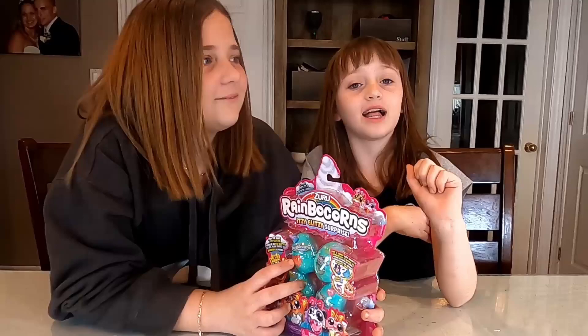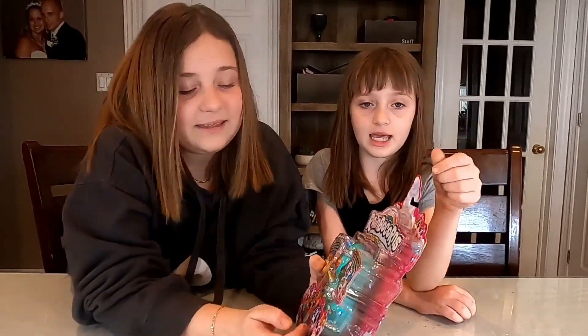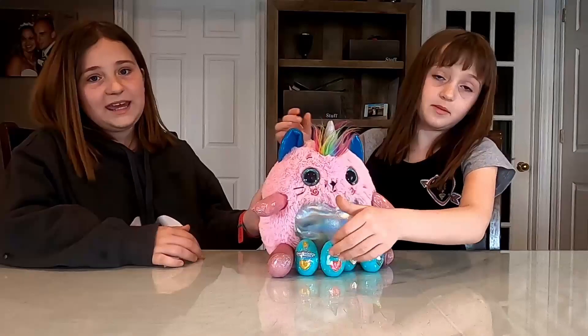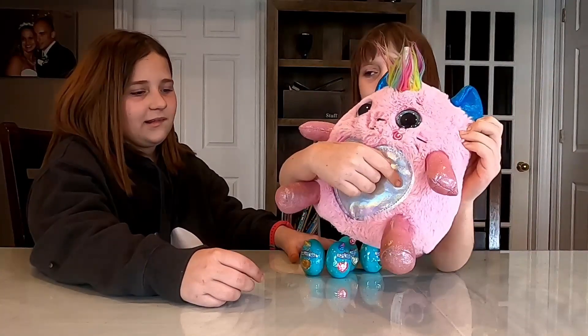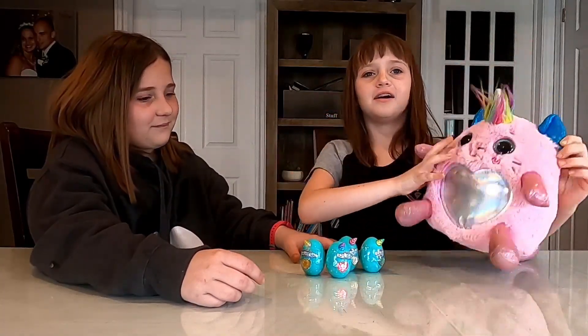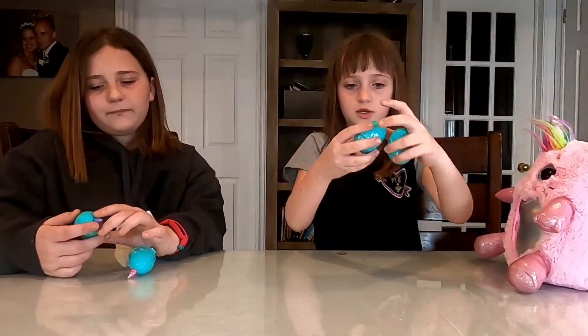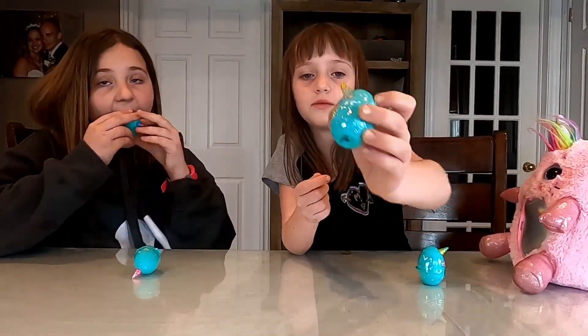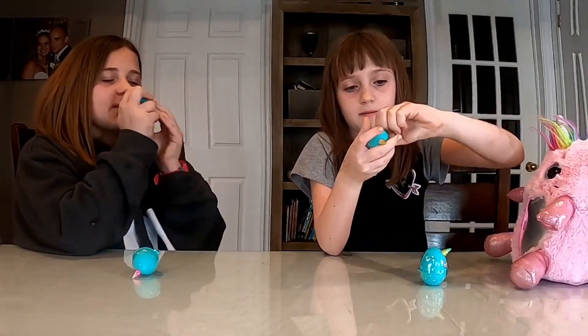Thank you, and I realize that these things are like creepy and then we have some cute little things here. You guys ready to show the camera what kind of Rainbocorns you guys got today? Let's get them open. So my big one is going to get... there's only two rares in all these, so let's see if we can get lucky enough to get one.